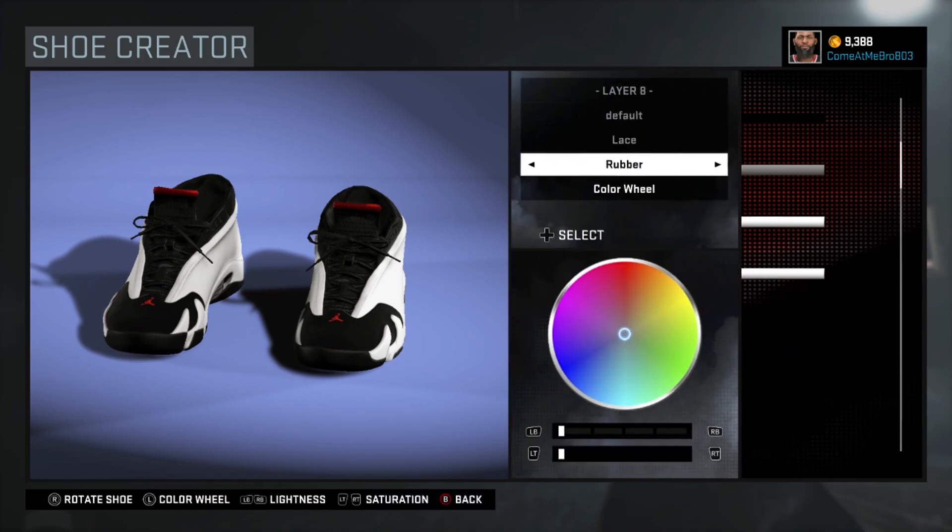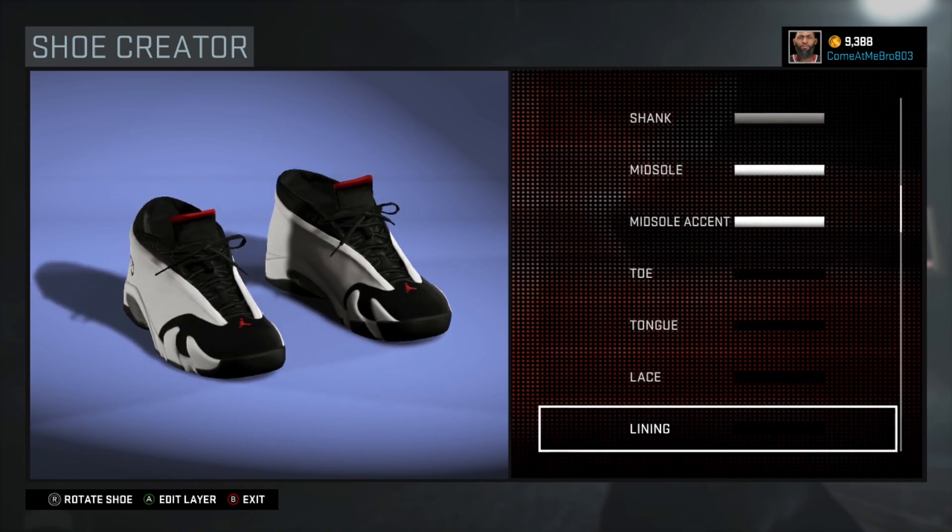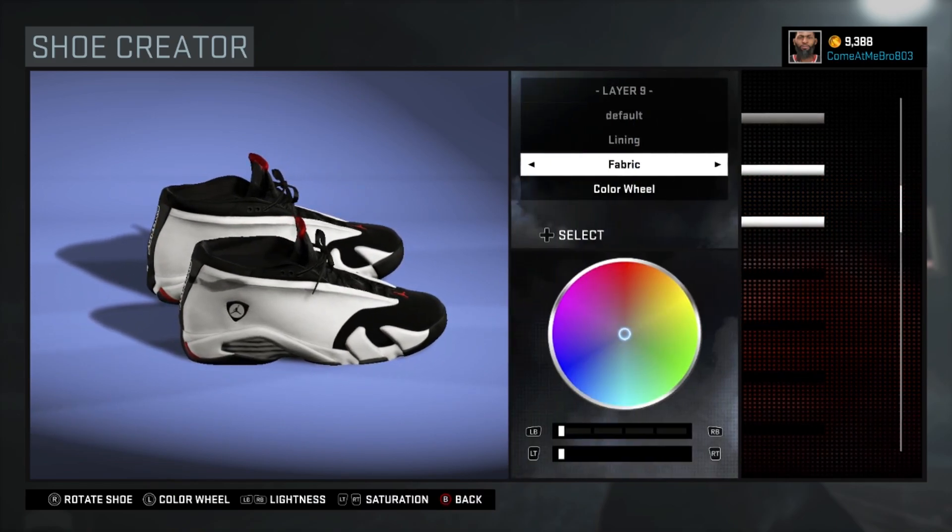I went rubber on my laces as well and chose that black — you can use whatever material you want, whatever feels better. Turn your shoe around and we're on our lining now. There you see I went fabric on that, I went black on the lining.